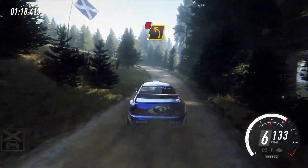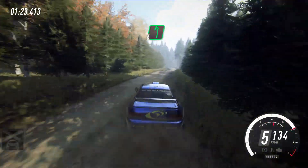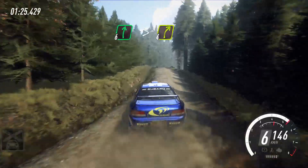90, 3 left long, don't cut, rocks inside, 80, over bumpy crests, short 6 left, into 6 right, tightens, 4 over crest very long.